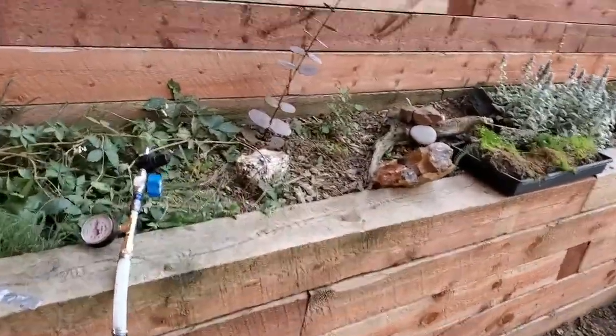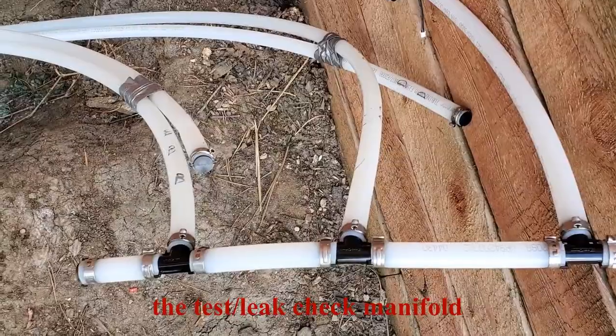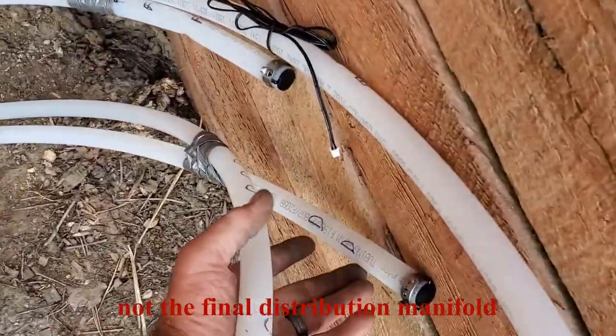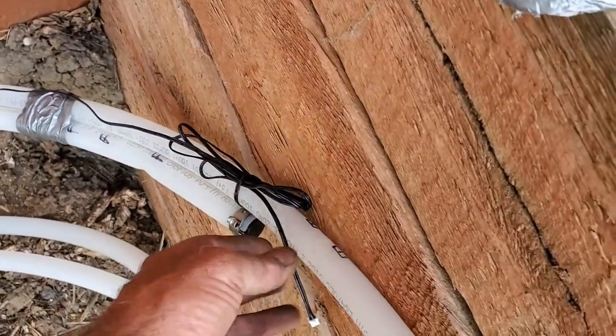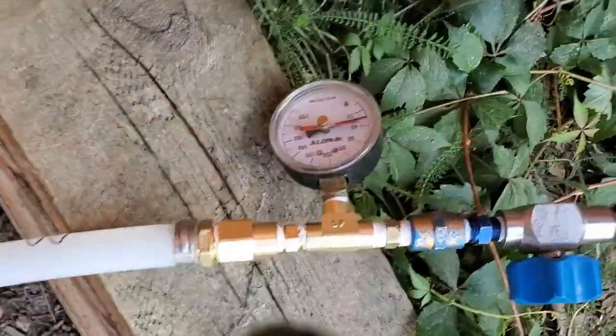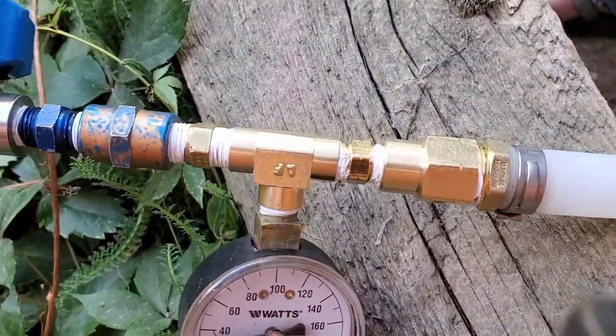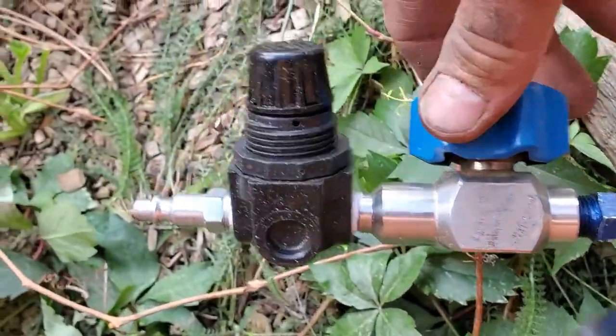It's all poured. They've got the blue retarder on it and they'll come back tomorrow to wash it off for the exposed aggregate finish. I want to show you the manifold I made — before they got here I pressurized it to 80 psi. All my circuits are labeled and taped together, with a temperature sensor lead and a pressure gauge. I dropped it down to 30 psi while they were pouring and it's been holding all day.